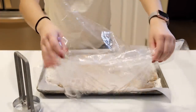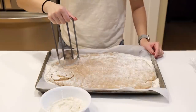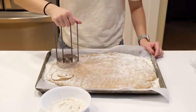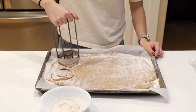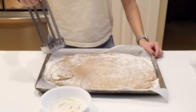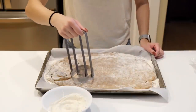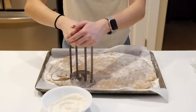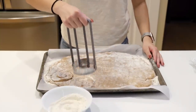Once your dough is rested, remove the plastic and cut out as many three-and-a-quarter-inch rounds as you can, then cut out one-and-a-quarter-inch rounds from the center of those to form the donut holes. We didn't have cookie cutters big enough, so we used a pineapple slicer and it worked pretty well. Keep a little bowl of flour nearby to dip your cutter into between each donut to keep the cutter from sticking.